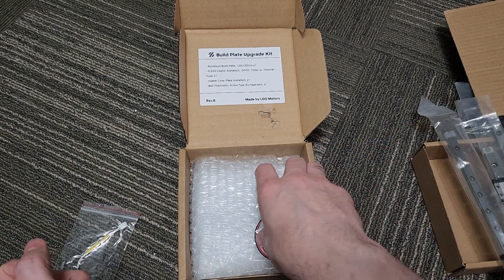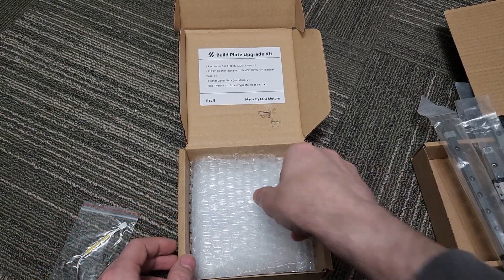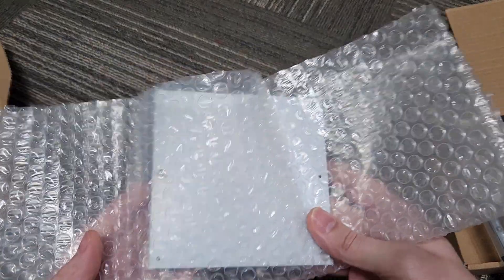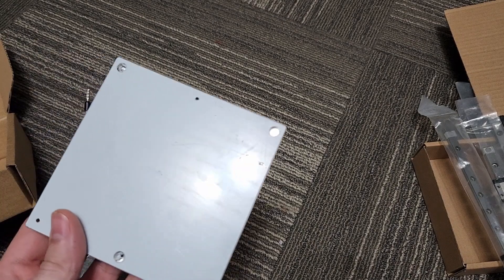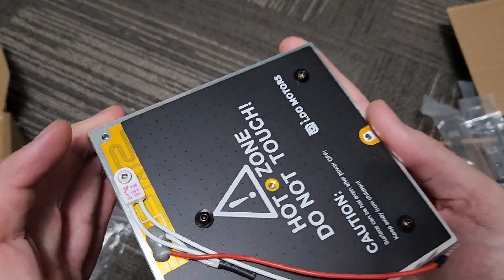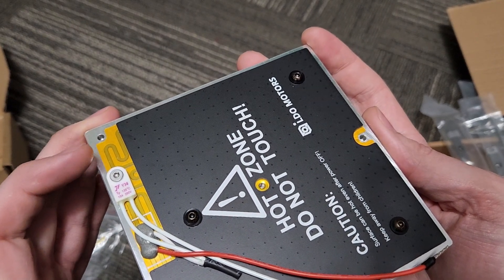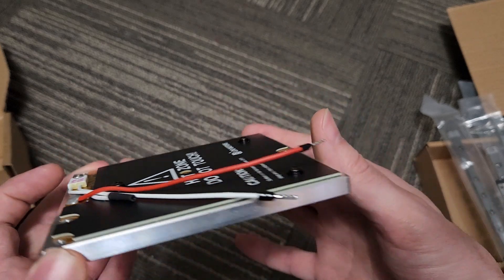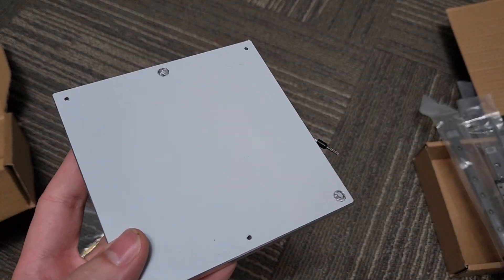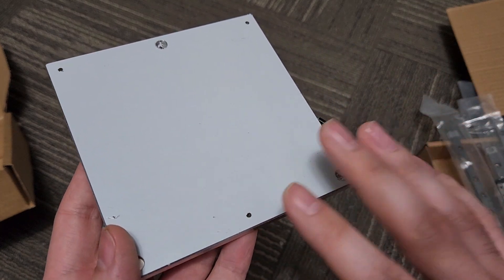We'll talk about that in just a second. We have our Z end stop here — a pre-wired Z end stop. And I don't know how Fabrico added this, but for this price we have a really nice edge-to-edge heated V0 bed. This is an actual LDO V0 bed with an edge-to-edge heater on it; it has a thermal fuse on here. This is an incredible piece to this kit.